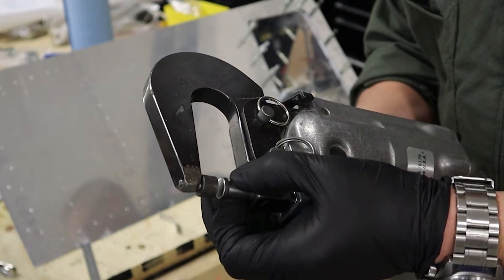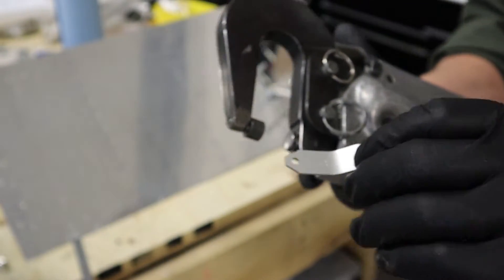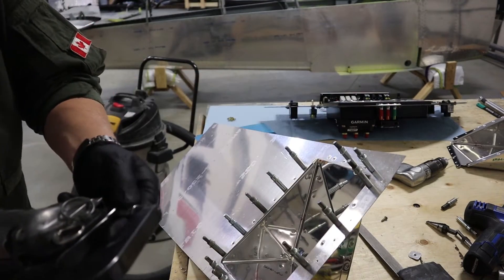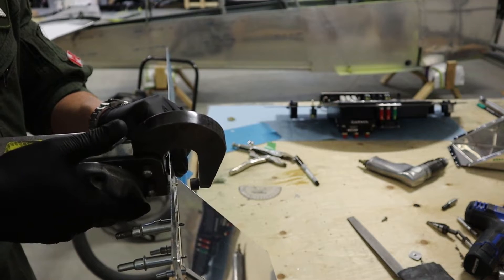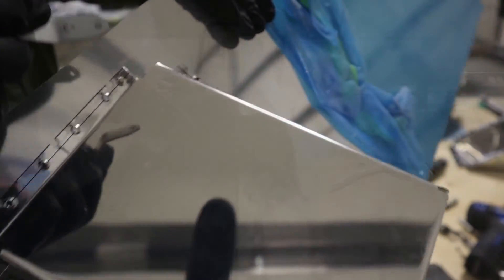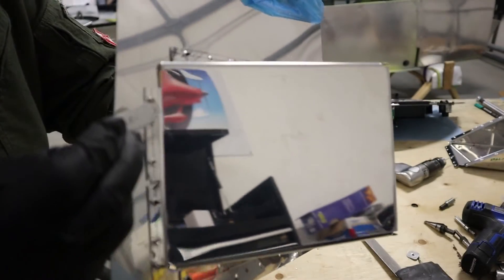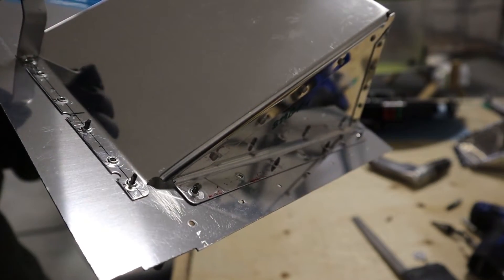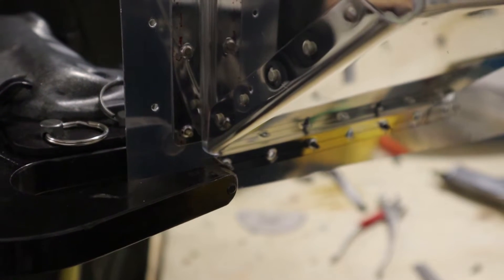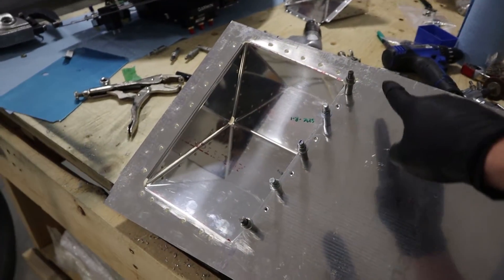We'll start with the pneumatic riveter, with the sets replaced with flush rivet sets for flush rivets. There's the tool we're going to use to make sure we've riveted enough. Put the rivet in place and give it a squeeze — if the rivet hasn't gone enough, simply adjust the throat and squeeze it again. You can see when we put the tool on that the rivet fits through the hole, meaning it has not been riveted enough. Adjust the throat depth again, squeeze again. The little tool should not fit over the rivet in either direction — meaning we've done it enough but not too much. It's a nice quick way to get all the rivets, as long as you can reach them.